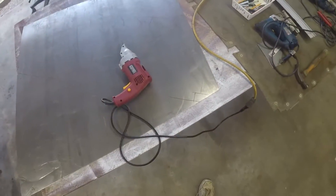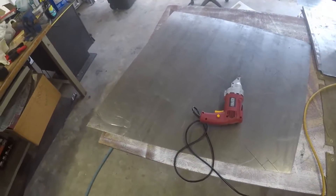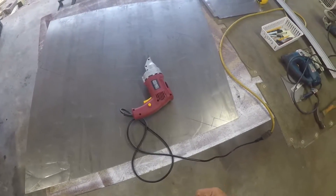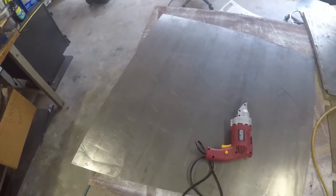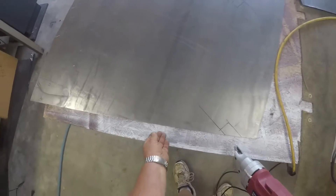With the tools I have, this is how I'm making this part. If you have different tools you can probably make it a different way. The first thing I do is take the shears and cut out all the straight lines in the pattern, and I'll do the curved one with a jigsaw.